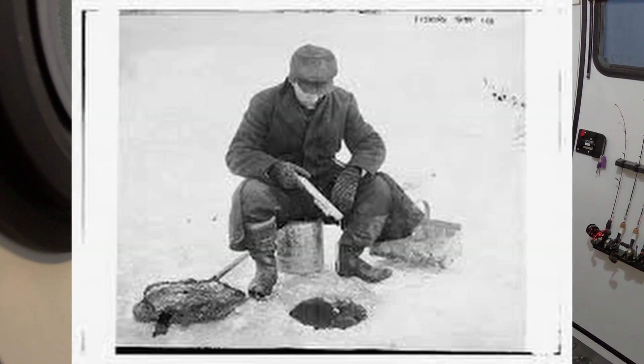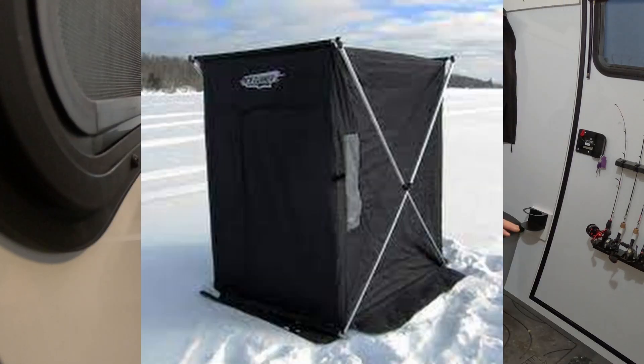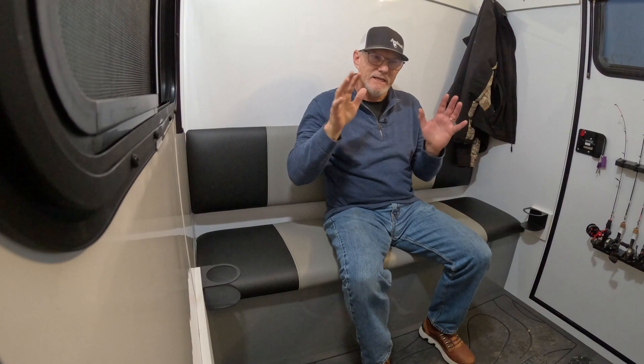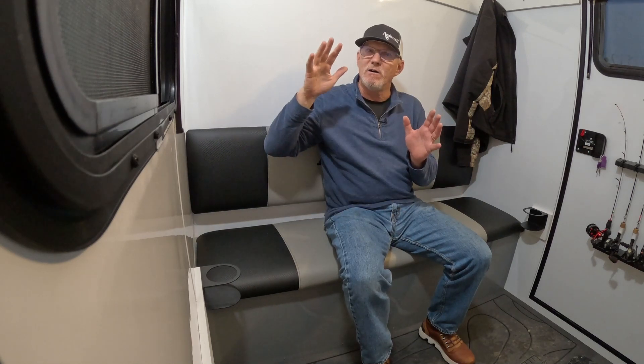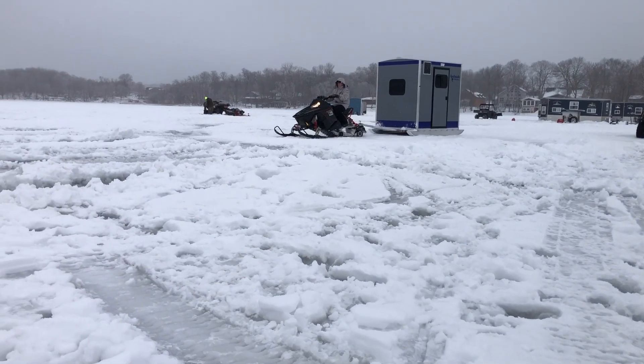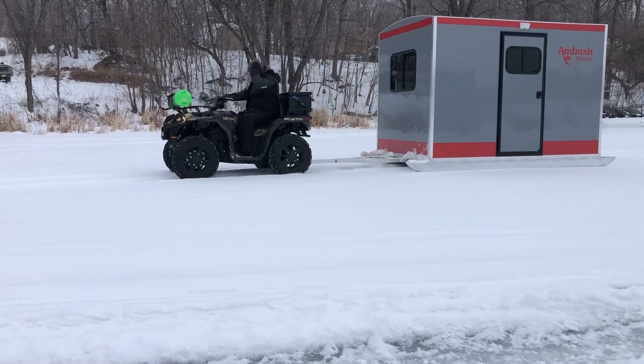There are a lot of ways to ice fish — you can fish from a bucket, you can fish from a portable, and on the high end you can get a wonderful wheelhouse. But a skid house gives you the comfort of a wheelhouse and the portability of a portable. You don't need a road, you can get out on early ice, you can stay out later in the year, and you don't need quite the ice thickness that you do when pulling a pickup truck and wheelhouse. This is a setup that's very fishable and very comfortable — talk to you soon.